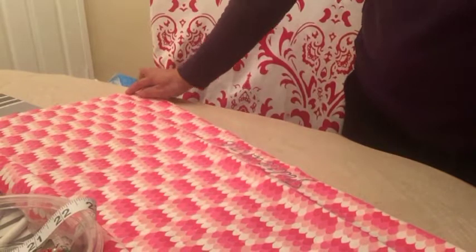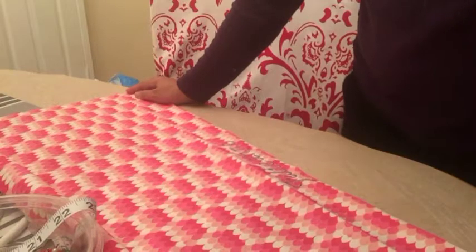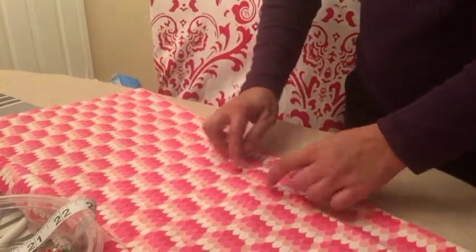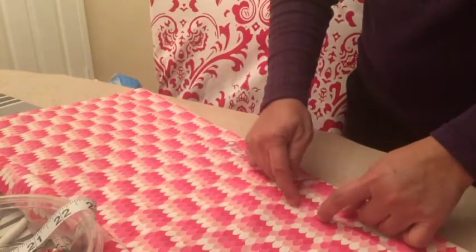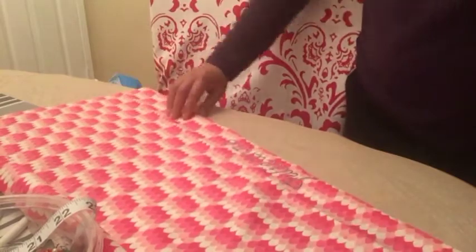I measured from here to here is 29 inches, and I have a half-inch allowance on the sides. So I measure it at 29 inches and now I'm ready to cut, leaving a quarter-inch allowance on the top and on the bottom.